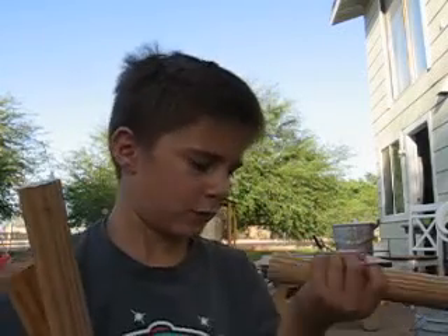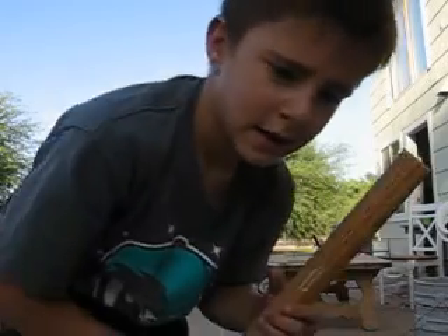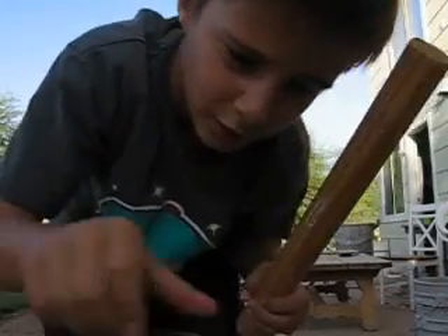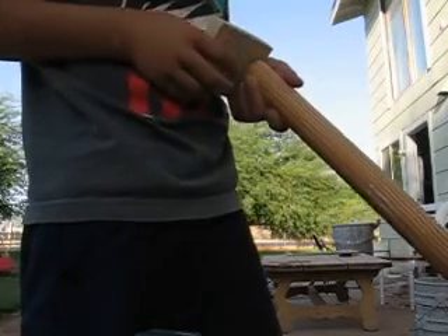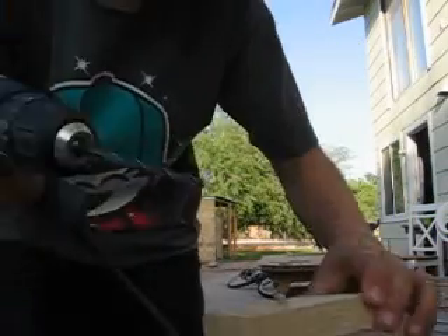Sorry about the noise in the background — that's my dad and my brother working on a second story to our treehouse, which I will probably do a tutorial on once they finish. I screwed the holes in all three of them. This one I had kind of trouble with and messed up a bit. Now I'm going to put one of the screws in on camera, and the other ones will be off camera.